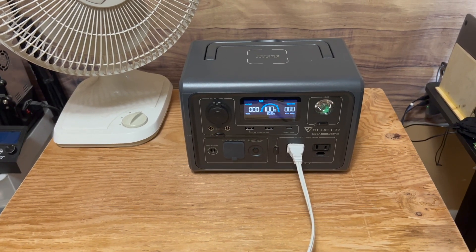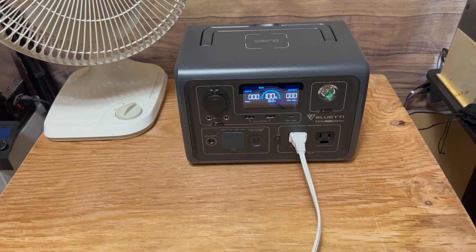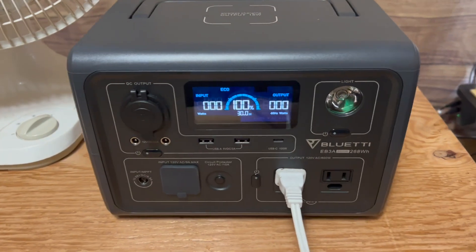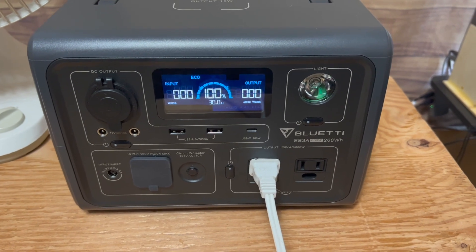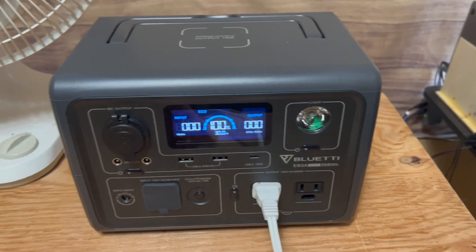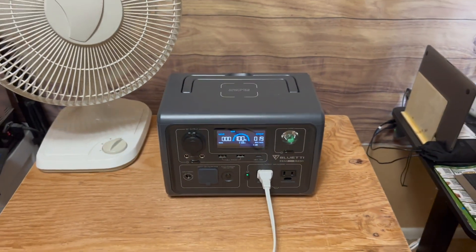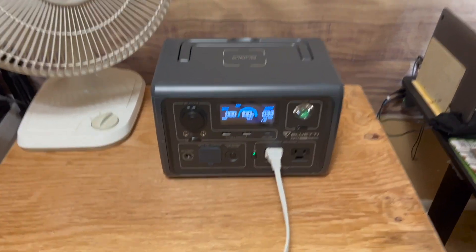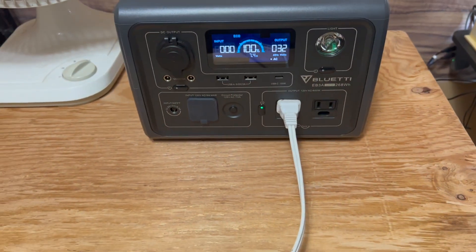I want to do a second discharge test, this time to make sure the actual accuracy of the estimated timer reading. We can see on the Bluetti EB3A that it is 100% charged. I've got the fan plugged in, so we'll just turn the AC on. And the fan starts, and we've got it on low mode, just like the first test.